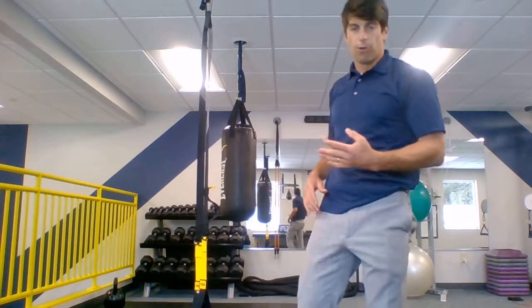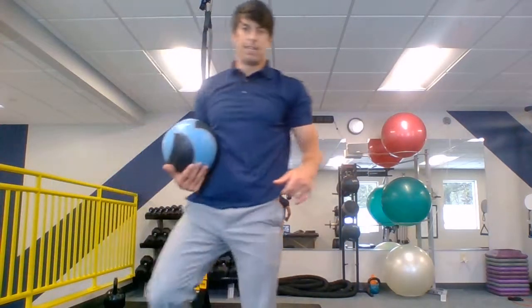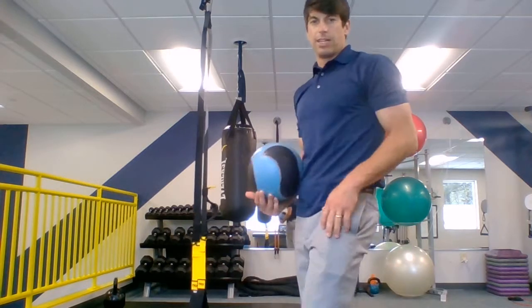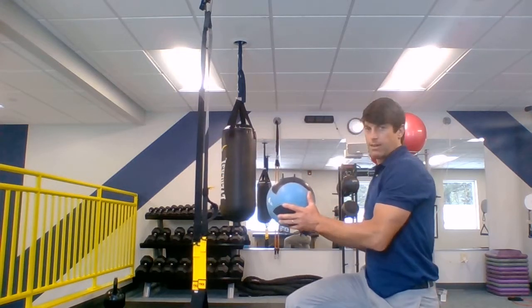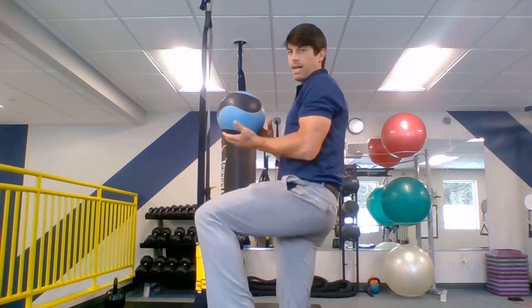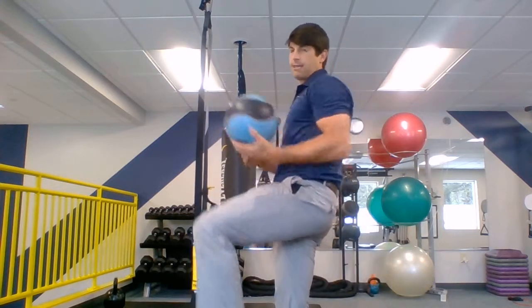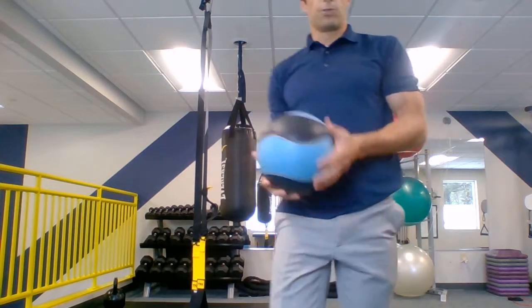Then we went to our four exercise series where we started with a reverse lunge to balance, combining that step-back knee-up exercise with that lunge. We stepped back, dropped down, and then came up to balance. Step back, up to balance, lunging up. You can do this with a ball or holding on to a rail. Good tight stomach for that.